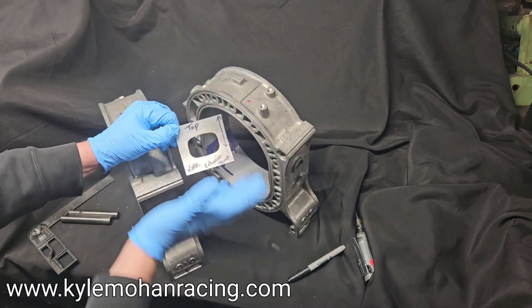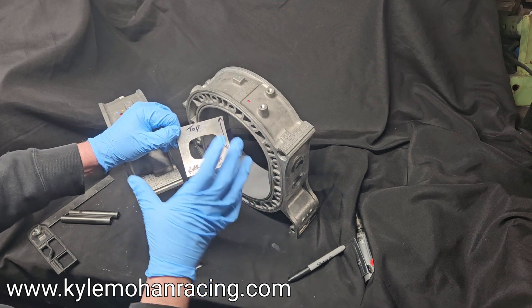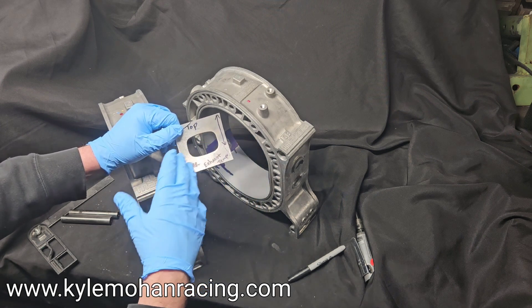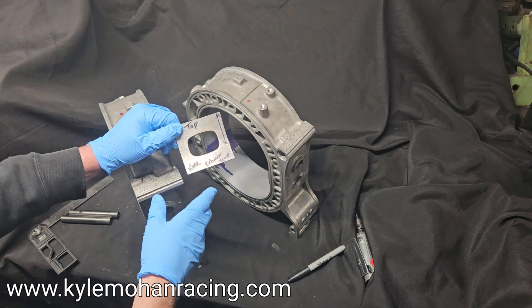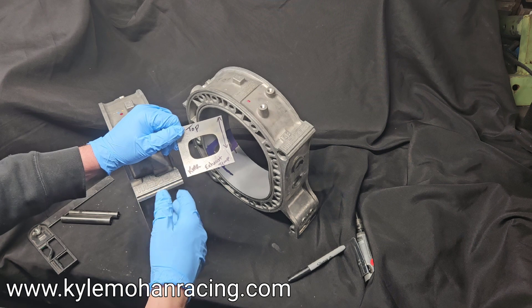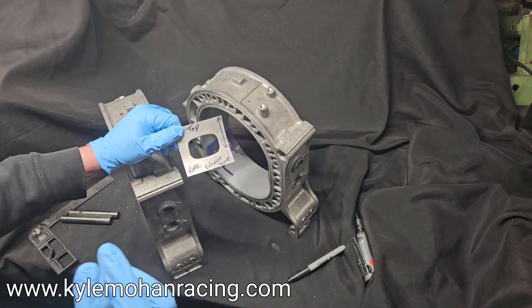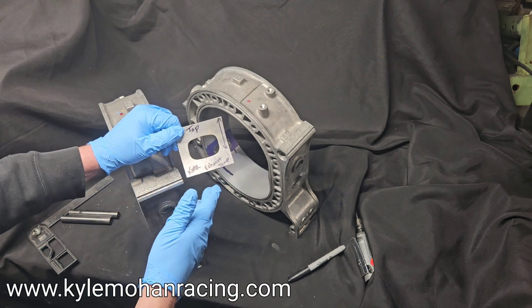Now let's talk about either going up or down, or just using it in its maximum volume. Maximum volume is a great way to go — it's not too big, it's not too small. It's a great design based off years of experience with KMR, Mazda Trix, Racing Beat, all of our race motors — works turbo and naturally aspirated.